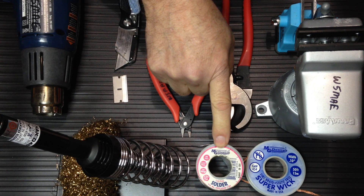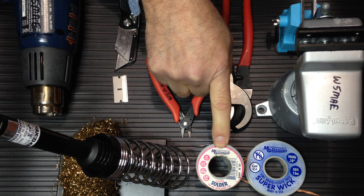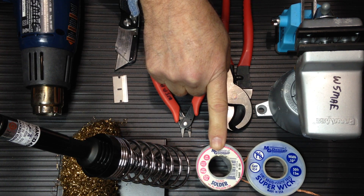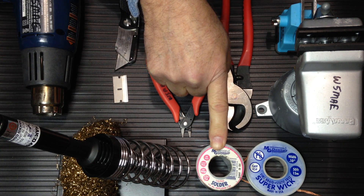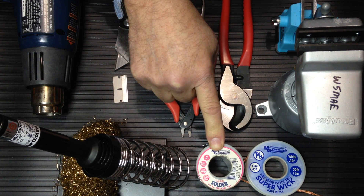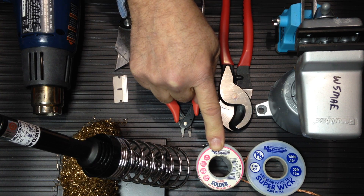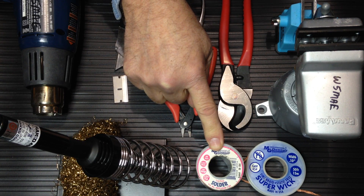Here is a 22-gauge leaded 60-40 Rosin-core solder. This solder is getting a little bit harder to find — the Europeans decided they didn't care for leaded solder and the world is going along with them. The alternative solder is silver-based. It does not have the ductility of leaded solder, so joints made with silver solder tend to be more brittle and crack or break due to thermal or mechanical stress more readily.